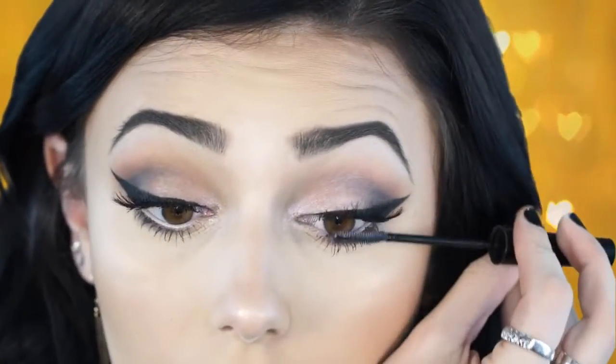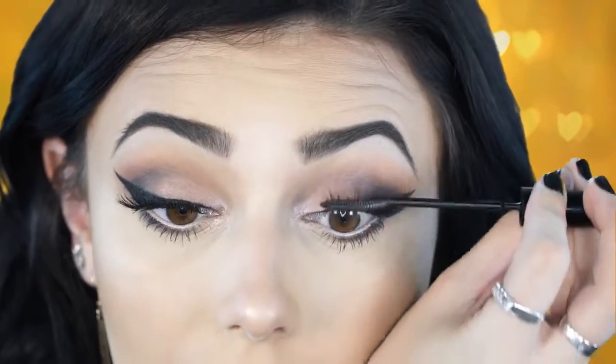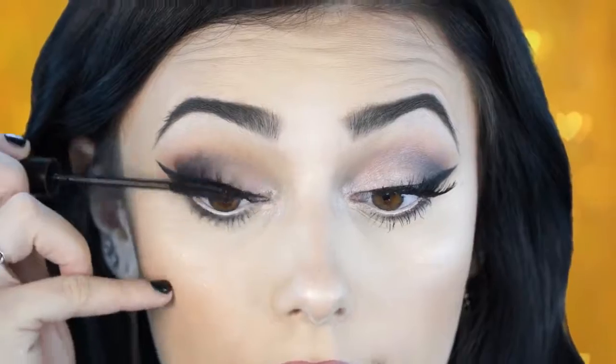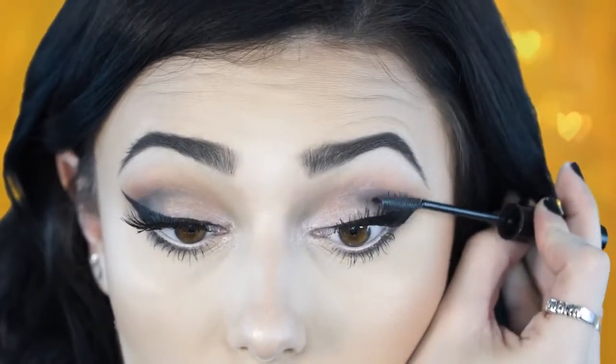Now I'm going to take a little bit of my L'Oreal telescopic mascara and apply it to the bottom area of the lashes to blend my natural lashes into the fake ones. Sometimes your natural lashes are going to look a little lighter than the fake lashes. To prevent that, just go ahead and apply mascara right to the base of the fake lashes — and if you want to add more volume you can just pull it up.